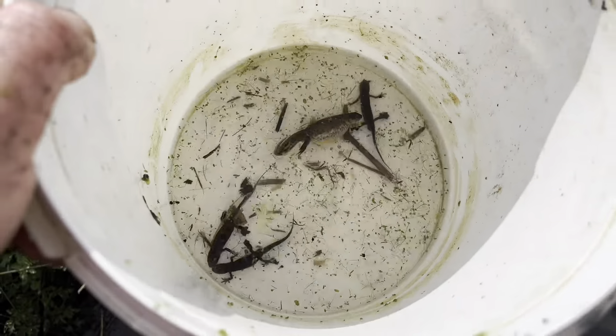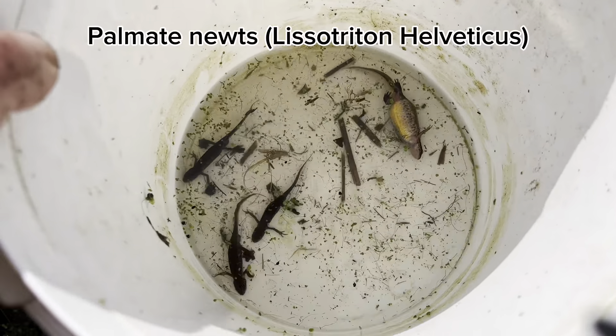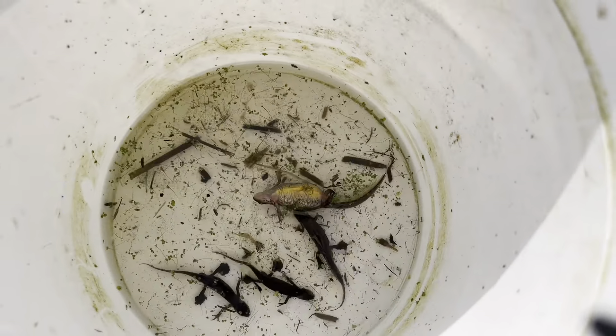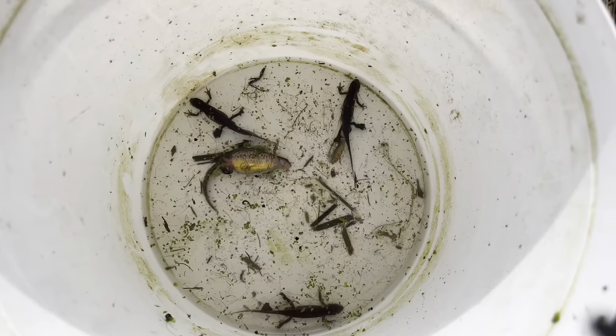We've done some dipping. You'll see there's three smaller newts — they are all palmate males. Then there's this other newt which unfortunately looks like it's suffering with severe bloat, or for some unknown reason it doesn't look like it's doing very well. I would guess that is a female palmate. I just thought I'd show you that. Carry on dipping — seems we've found where they're hanging out.